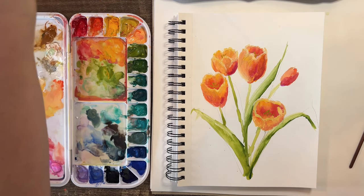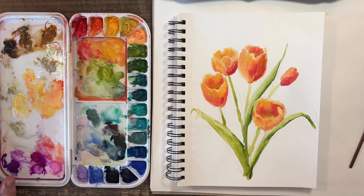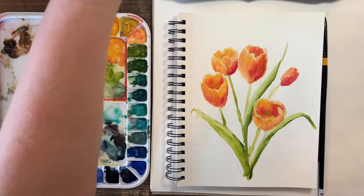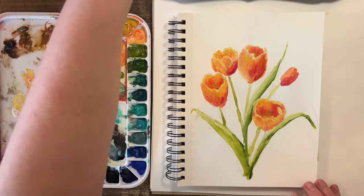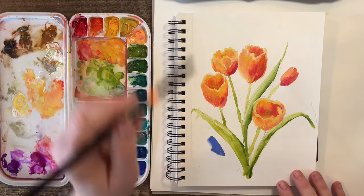I think I'm going to go in behind this — which is a little crazy — but let me use a flatter brush to do that. Maybe I'll do the background first. I think I love this color — let's go in with a light purple because it's a contrasting color to the orange.